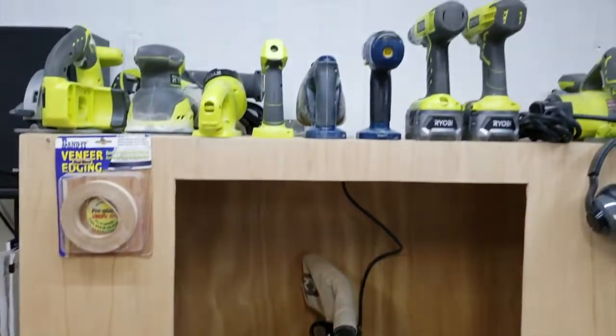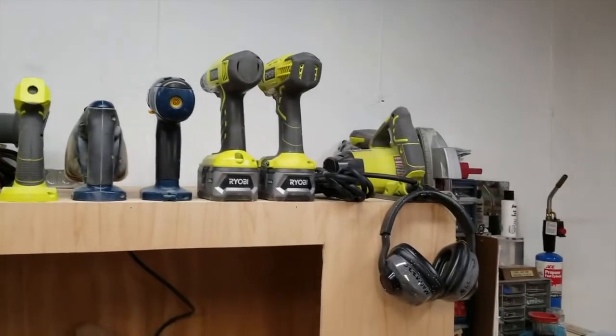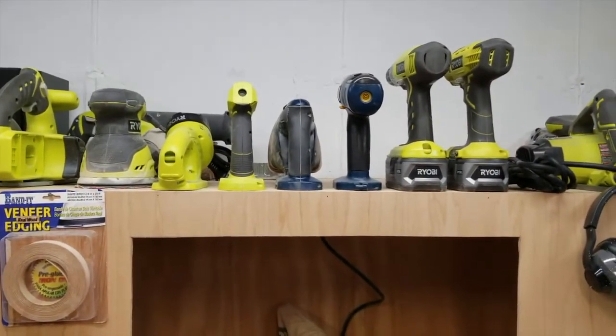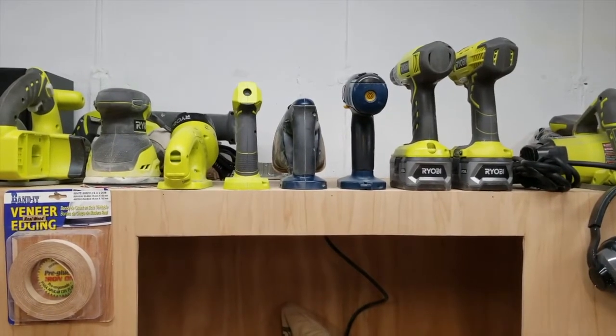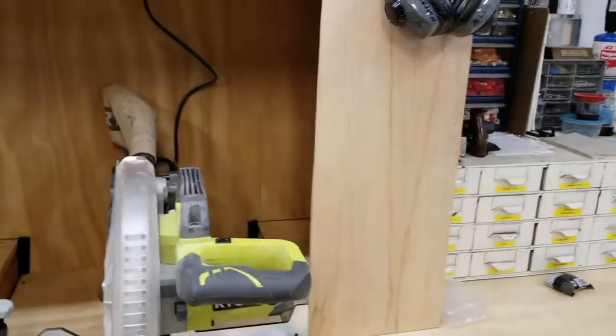Above that I have all of my battery-operated tools and one plug-in circular saw. I will be moving these to the opposite side of the shop, and I'll explain that in a minute. To the right of the miter station...